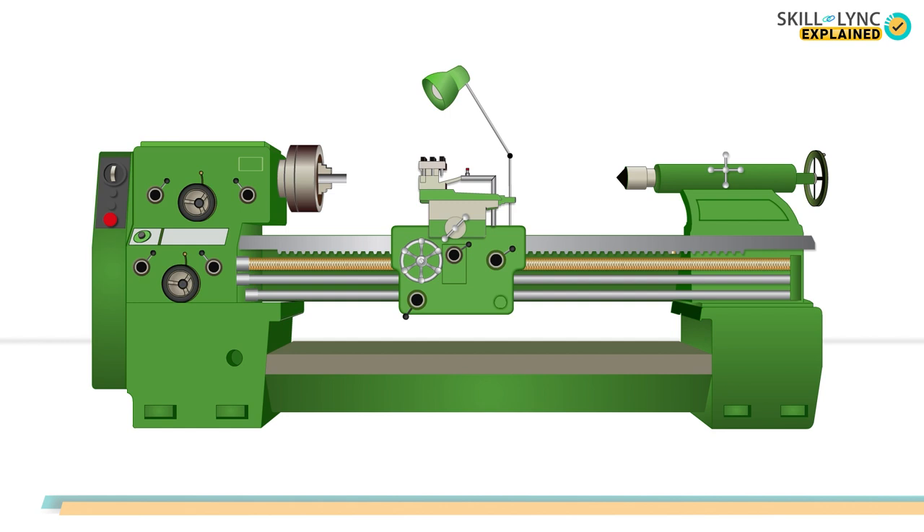The lead screw draws output directly from the motor and meshes with the gears to perform automatic operations. Finally, after all the operations, the chips generated are collected in a chip pan, which is present at the bottom of the lathe bed.